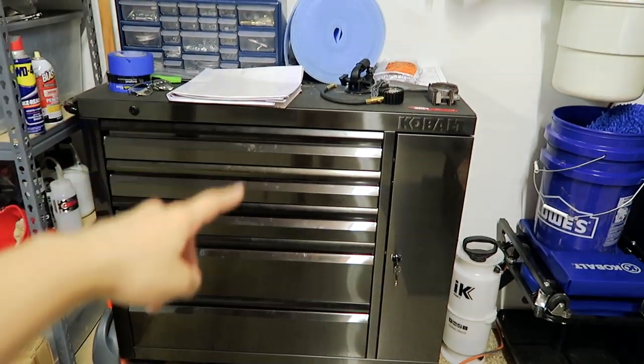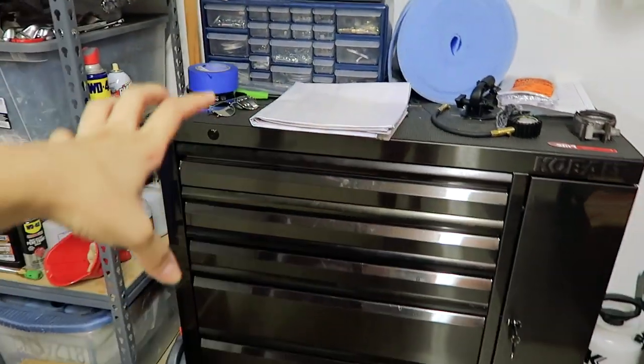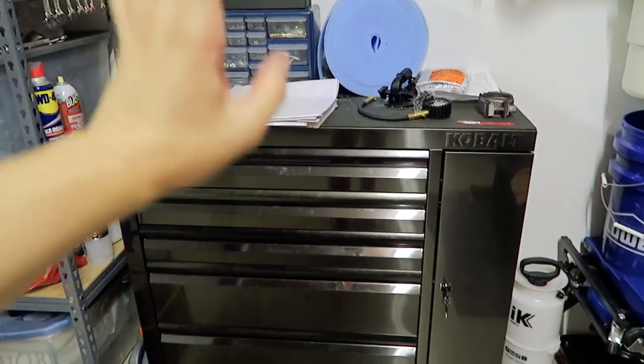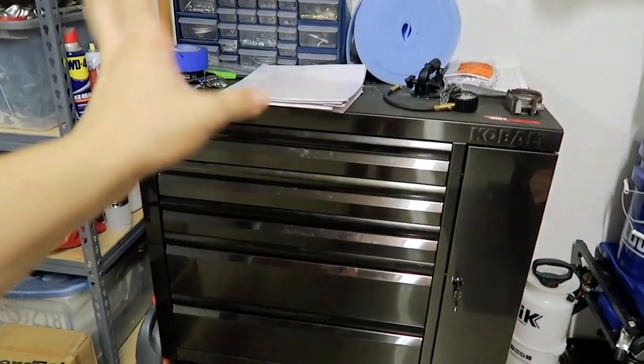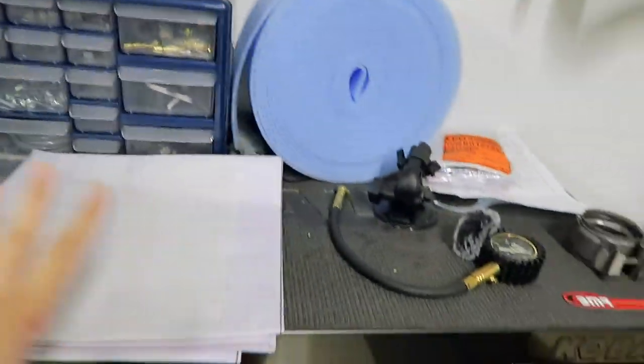So this is my toolbox and I did get this from Lowe's. Sometimes I wish it was a little bit bigger because, as you'll see in this video, not all of the tools fit in the toolbox. But so far it's worked okay. Maybe in the future I'll get a bit of a larger one. But let's go ahead and get started with what I have here on top.